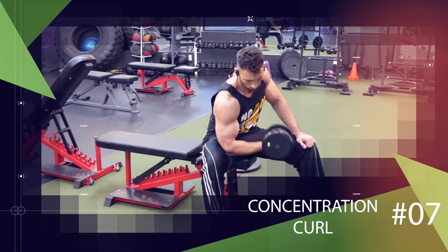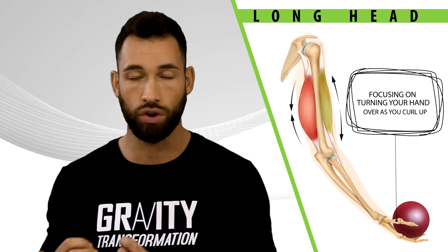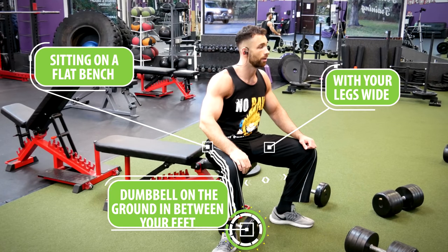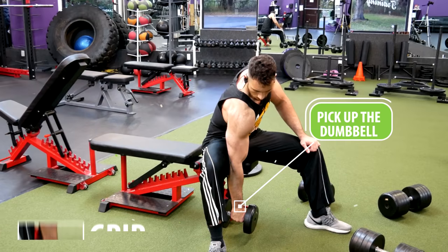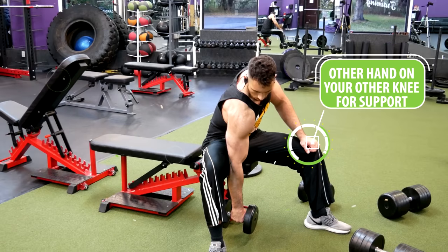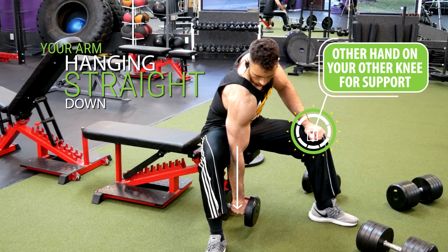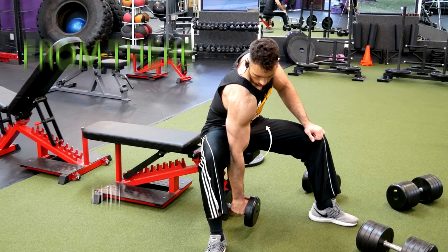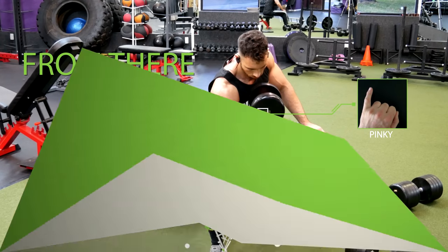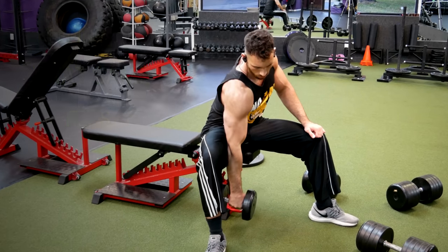The next exercise is the concentration curl, and we can make it target the long head even more by focusing on turning your hand over as you curl up. Sit on a flat bench with your legs wide and a dumbbell on the ground between your feet. Pick the dumbbell up and pin the area right above your elbow against your inner thigh, with your other hand on your other knee for support. Start with your arm hanging straight down and your palm facing up, then curl straight up leading with your pinky first until the dumbbell is almost touching your chest. Lower back down keeping the hand in that supinated position all the way through, and repeat for reps.